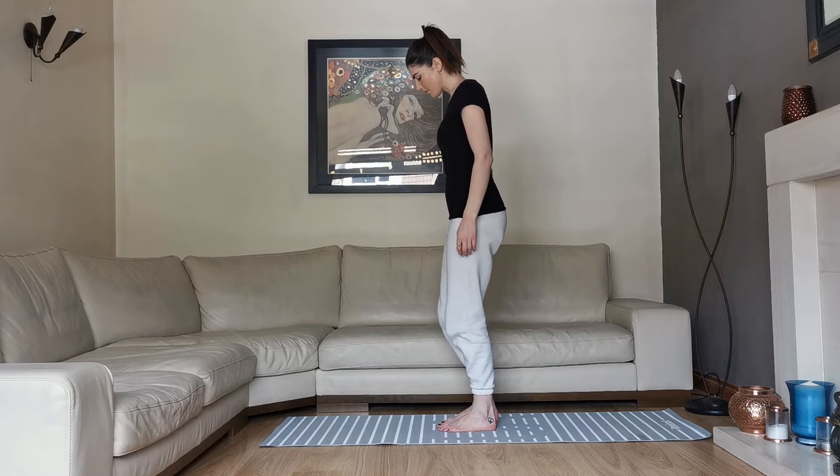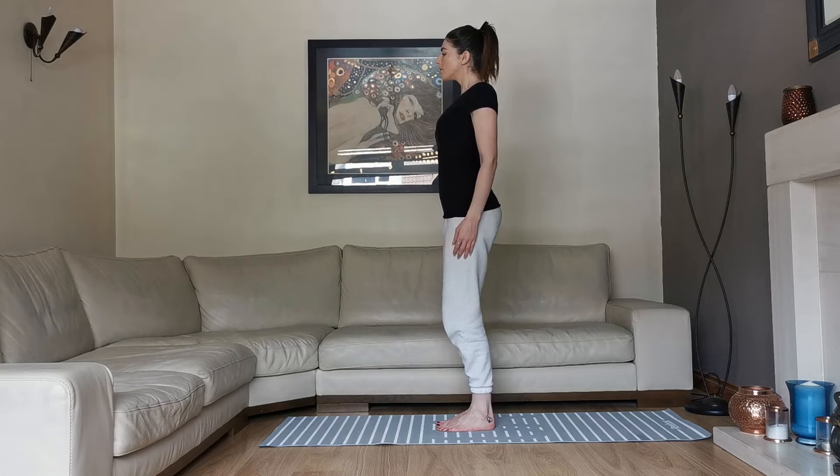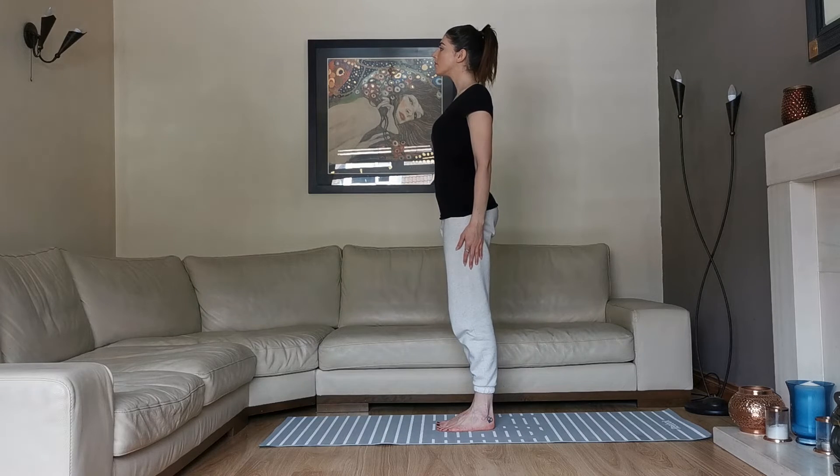Mountain Pose is the foundation of all the standing poses. It is used for the starting, finishing and resting poses. It will also improve and align the posture. And also it will create a calmness and stillness throughout the body and mind, just like a mountain.